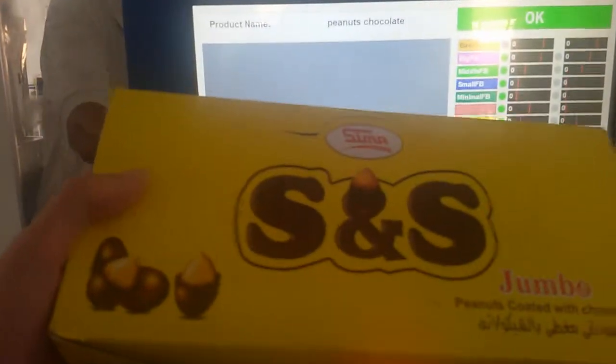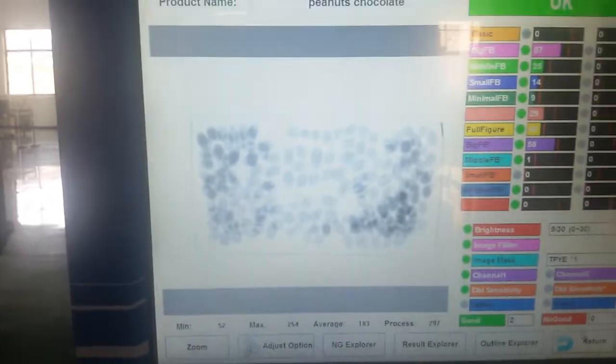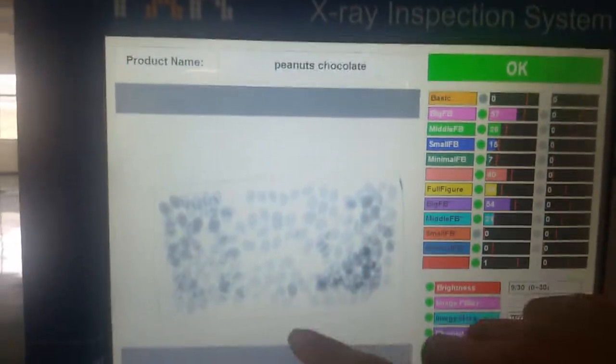First, we pass the product without contaminants. We pass it several times to confirm the product will not cause false alarming. You can see the green signal here — no alarming — so it is okay.